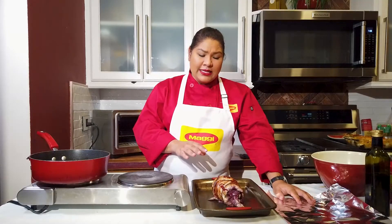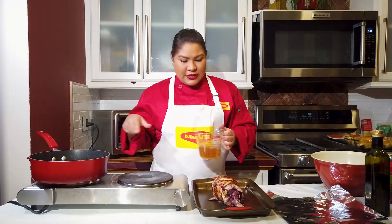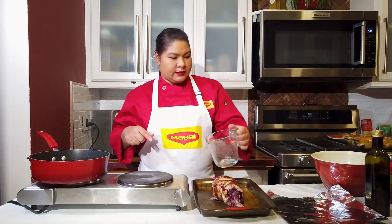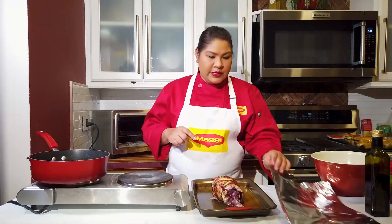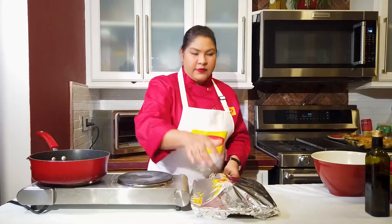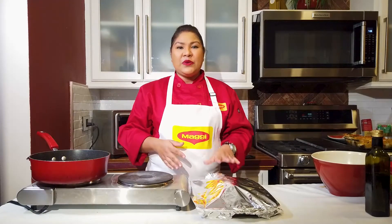We've browned our turkey roulade on all sides. This one started to fall apart because it's so big, so I just took some twine and tied it up. Remember that liquid we reserved when we were cooking our apples and sorrel? We're going to pour it in here because that's going to help keep our turkey nice and moist. Then I'm going to cover it with some foil and pop it in the oven for 25 to 30 minutes until it's fully cooked inside. If you have a thermometer at home, it's going to read 165 degrees Fahrenheit when it's done. When your turkey roulade comes out of the oven, you want to let it sit for a minimum of 5 to 10 minutes — that allows all the natural juices to redistribute and keep your meat nice and moist.